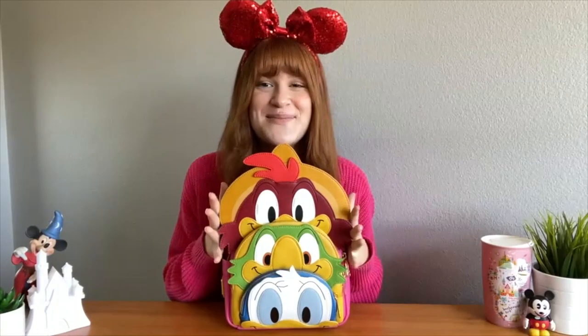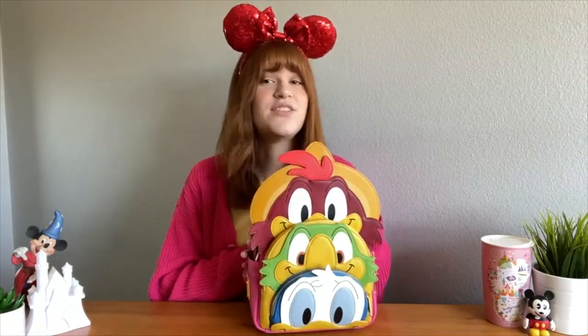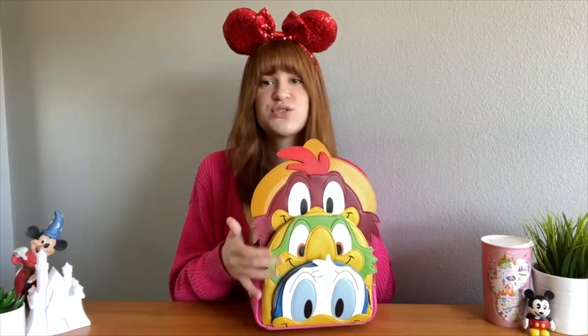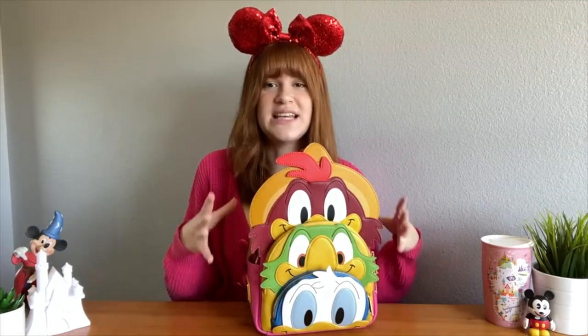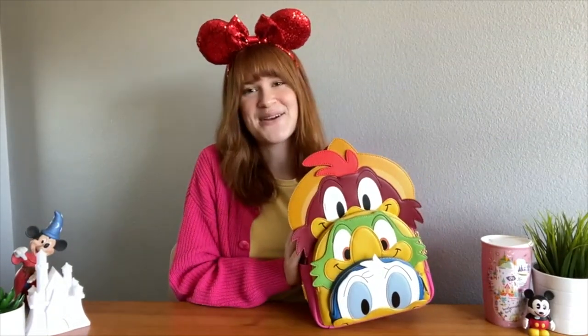This is such an amazing bag if you love Donald, if you love the Three Caballeros, or if you just want a really fun, unique piece that is perfect for fitting all of your belongings. I love the colors, I love how much storage it has, and how unique the features of this bag are. That's it for me with this amazing Three Caballeros bag — I hope you enjoyed it!